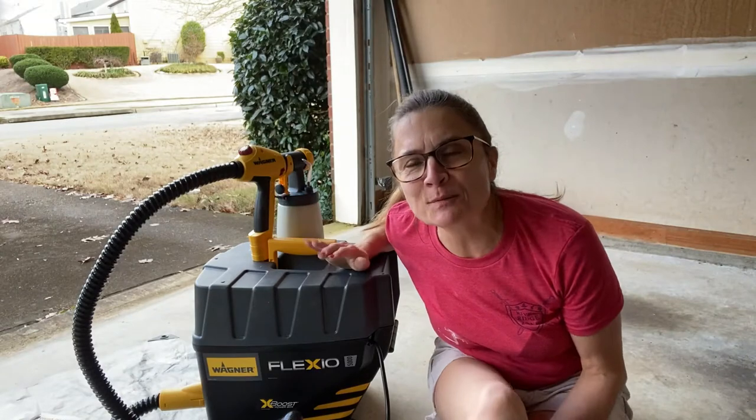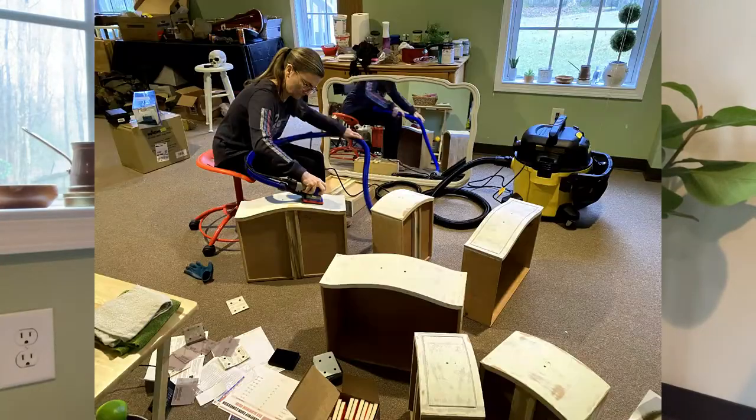Along this journey, I also got a brand new sprayer — the Wagner Flexio 5000. I also got the Surf Prep Sander, so now I can sand indoors. So it was really fun. Anyway, let's get started.